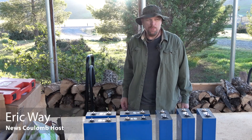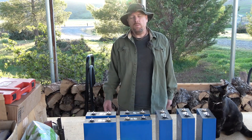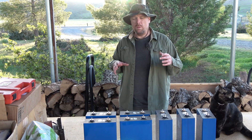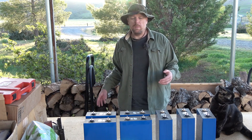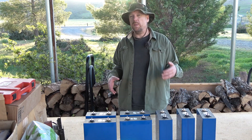Hello everyone and welcome to another News Coolum video. Right now for the Ford Ranger Electric I've had a bit of a eureka moment in terms of fitting the cells within the battery case, and that actually was quite a bit harder than I thought it would be initially.